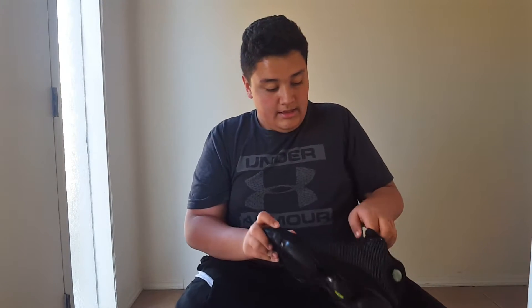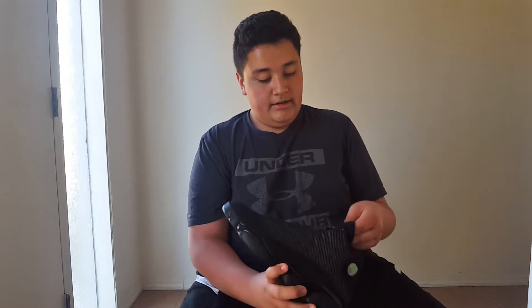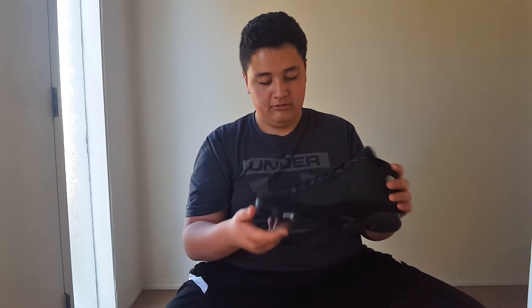These are really nice shoes and I'm going to give you guys the on-foot. It has the black Jumpman right here. I kind of like the gloss on it, but if they would have kept it all flat black like the previous ones, I would like that even better — the matte black on it.